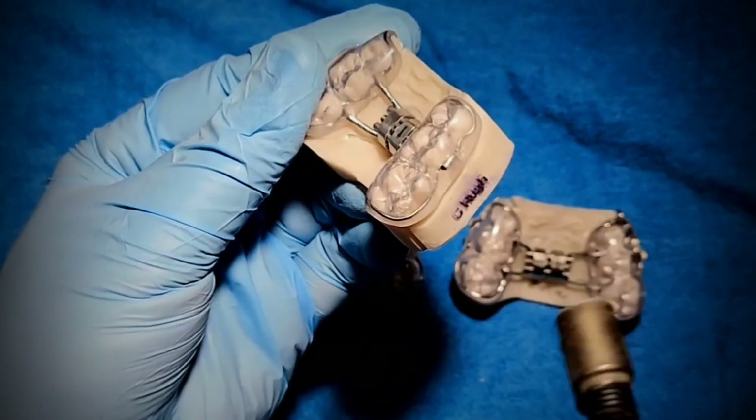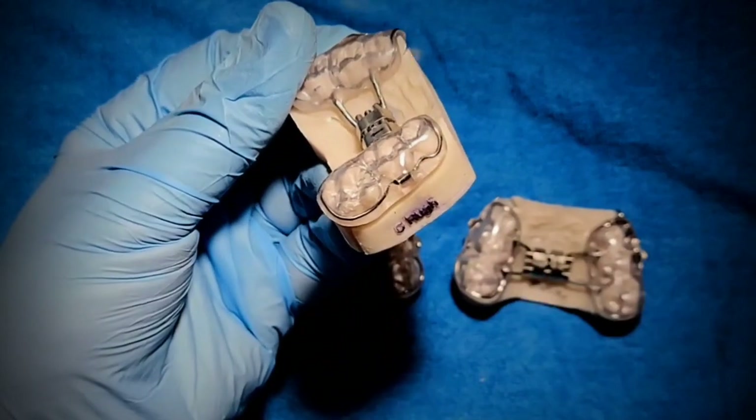This is so much easier than pumicing and polishing, and it comes out so much nicer.